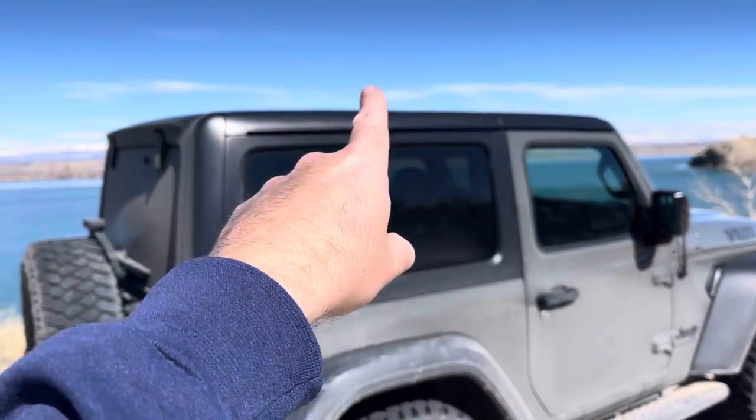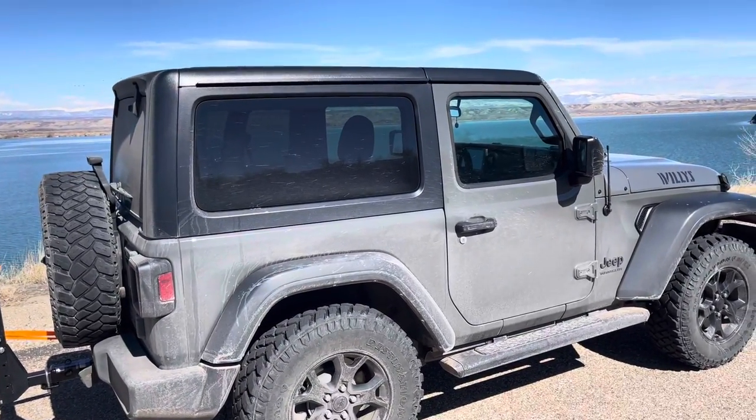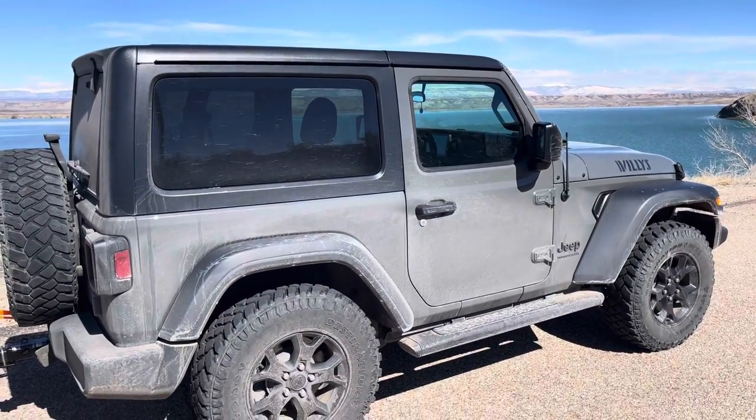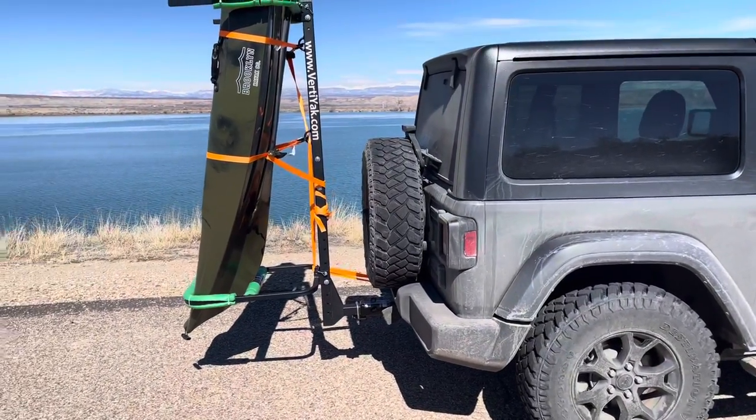This video is about how to haul the kayak. I almost never bought one because I couldn't figure out a way to haul it on my Jeep. I did not want to put a rack on — I just don't like them — and I sure didn't want to buy a trailer to haul the kayak around. So I kind of gave up, and then I found this.